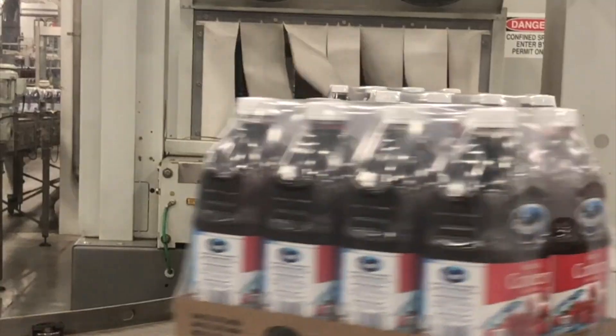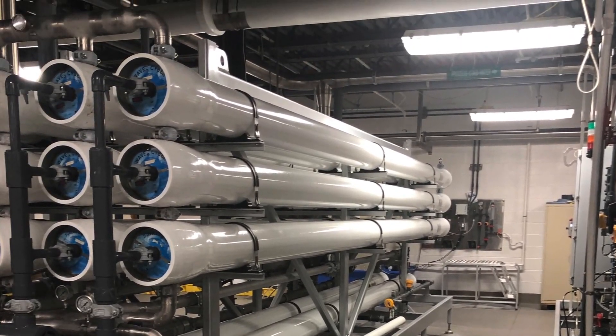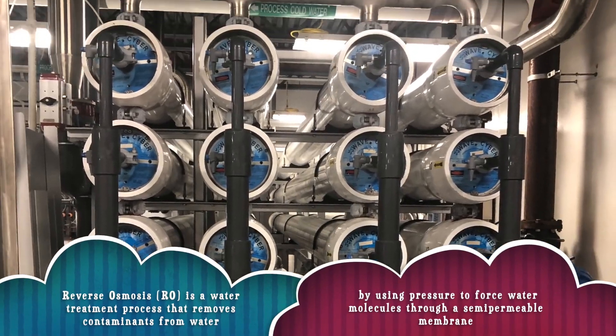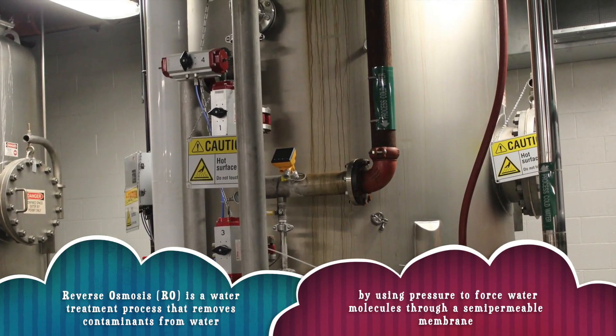Their famous cranberry juice was being produced. They started the process of making the juice by purifying the tap water. This is the reverse osmosis room. Basically, what happens here is we get water from the city and filter it through our RO skids, or the two membranes that we have behind us.